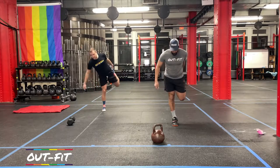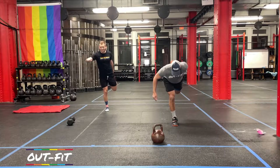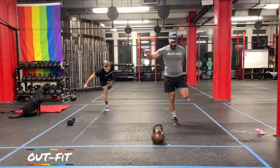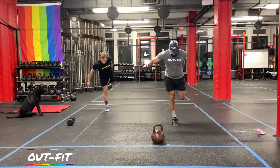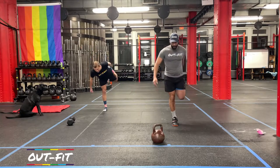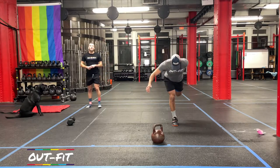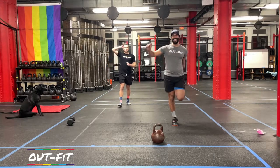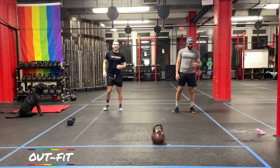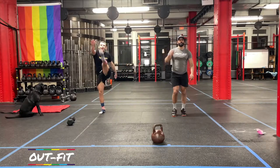One leg is going to be noticeably easier than the other — I started on my good side. If we're struggling, there's a good chance you're struggling, so we're all in good company. Once you get five each side, we're going to have a nice big arm circle in, then a left-leg high kick towards the right hand — opposite arm, opposite foot. Five each side.